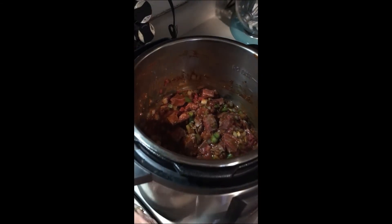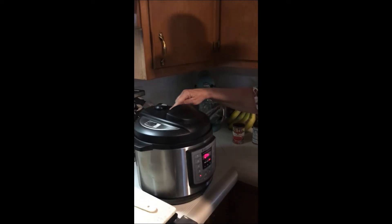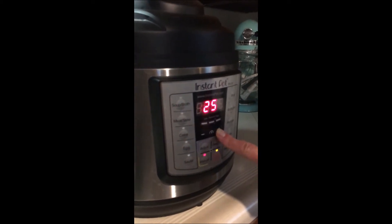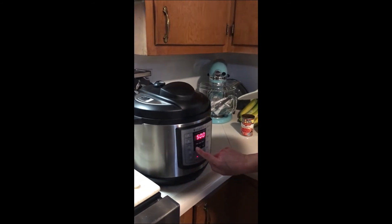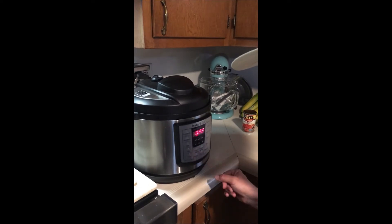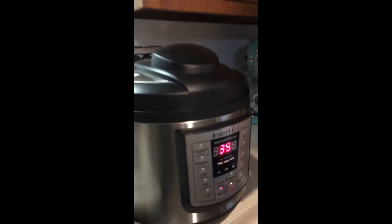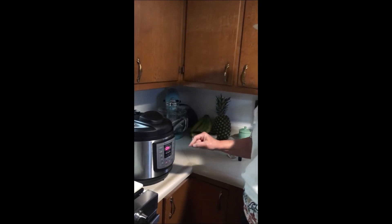Real Texas chili doesn't have beans because chili is chili con carne — it should be meat and peppers. Make sure this is sealed; it's a pressure cooker. I'm going to turn it on to manual and we're going to cook for a total of 35 minutes. It'll come up to the right temperature and start counting backwards as the steam builds up inside.